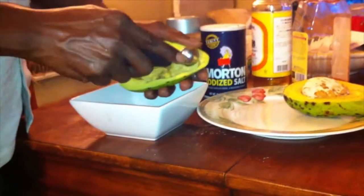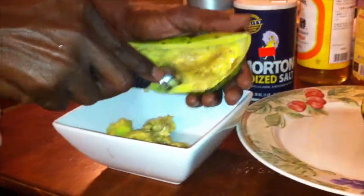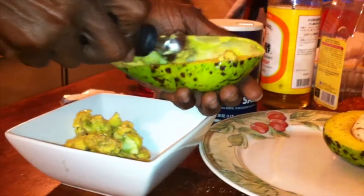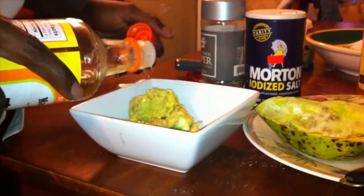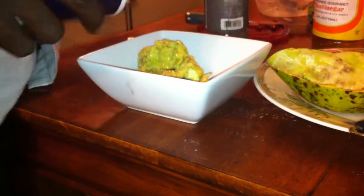Now we're going to make a quick guacamole. You just need a ripe avocado — this one's really ripe. You want to try to preserve the skin because we're going to use it as part of our presentation, so you don't want to go too deep. We've got most of it — leave the skin as a little container. Then add just some rice wine vinegar, not too much. A little salt, not too much. And some black pepper.